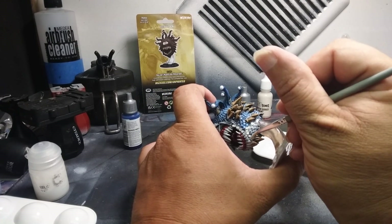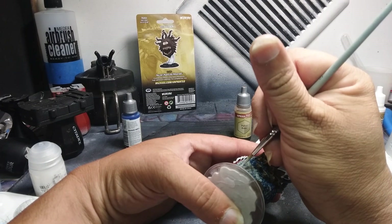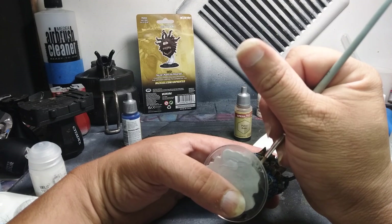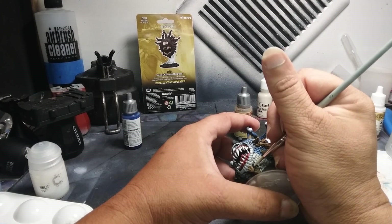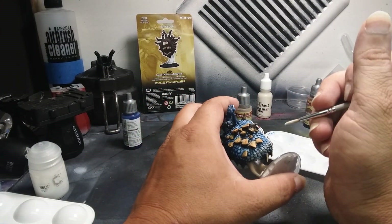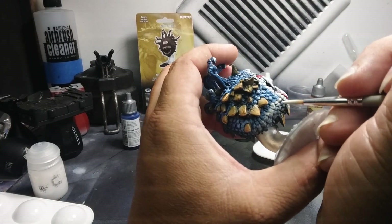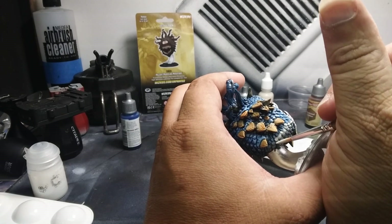We're gonna do something that's gonna tie all these colors together. Right now we're basically block painting, which I call base coating. Warhammer people that play table ready models call this the finished product — we're gonna go a little further than just calling it table ready. When you're painting this bottom portion, you really do want to try and paint the entirety of the scale, where it fades from your white bone tan color to your blues.